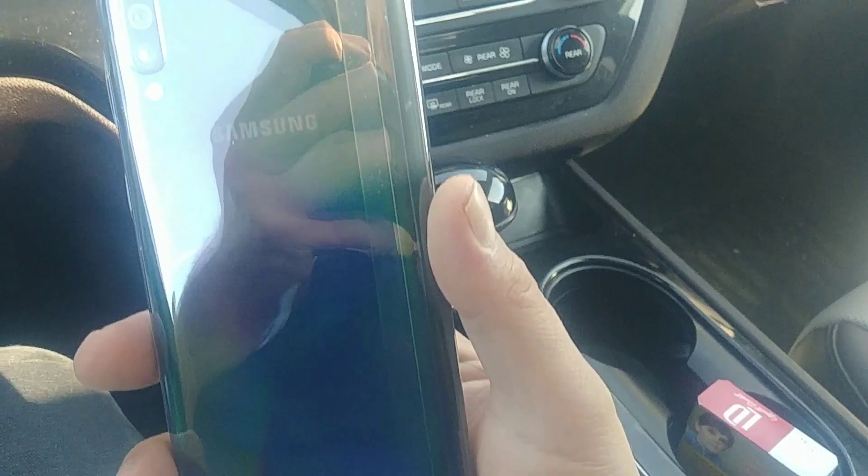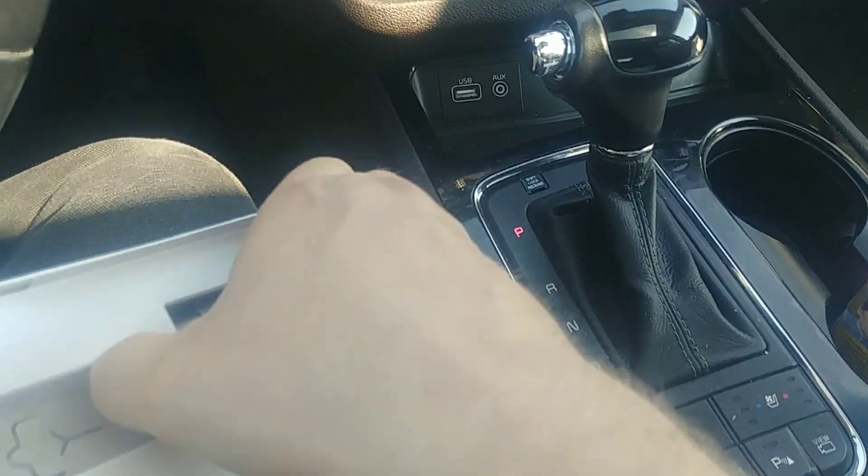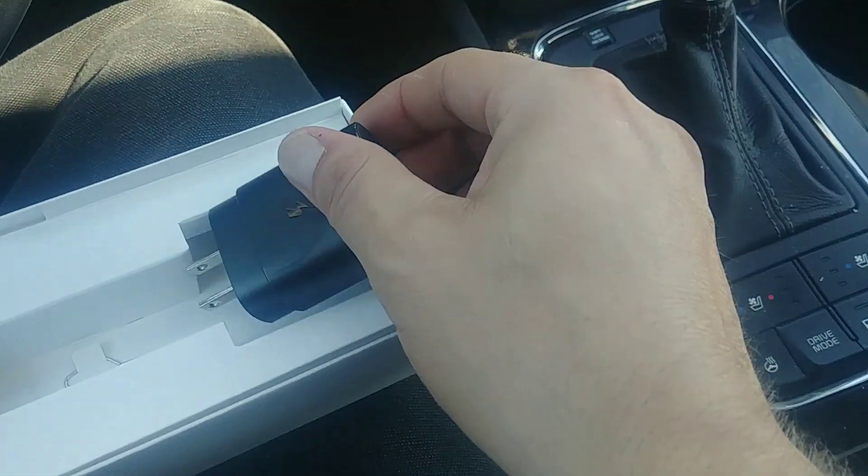So if somebody asks you what color is your phone, you just say all of them. And then you got your fast charge, which should be Type-C. And that's heavy too.